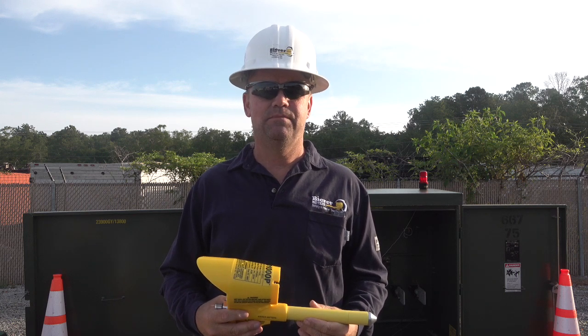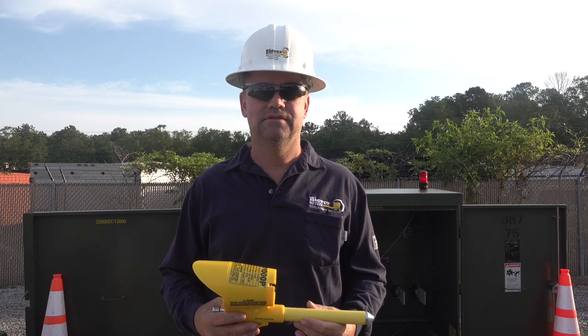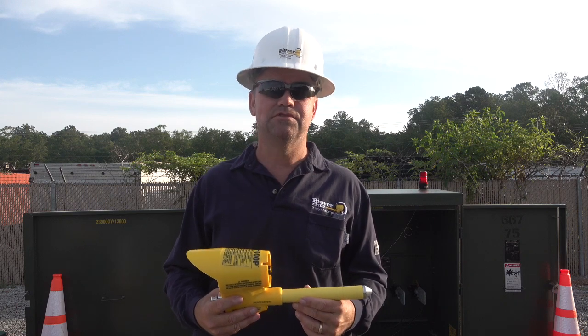Hello everyone, my name is Joe Beer and I'm with Beer-O-Meters. Today we're going to discuss using our VD1000P.